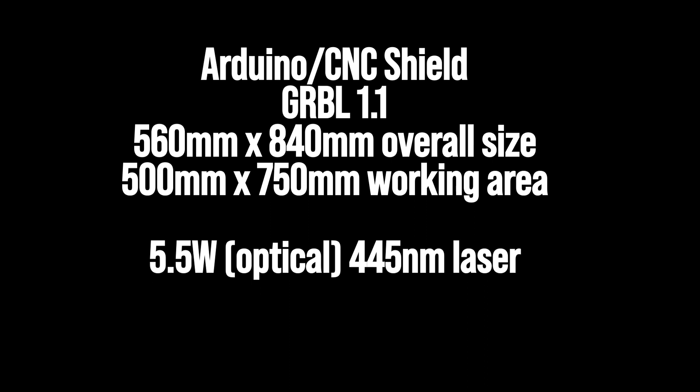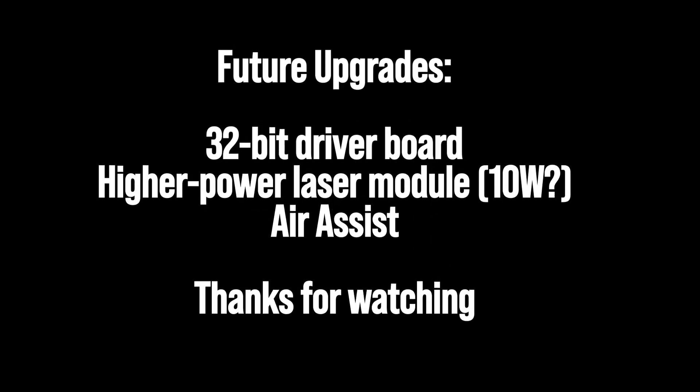There's the dimensions: 560 by 840 overall size, 5.5 watt laser. For future efforts, I want to include a 32-bit driver that will definitely expand on the features and things the laser can do, as well as a higher power laser module and air assist as well.